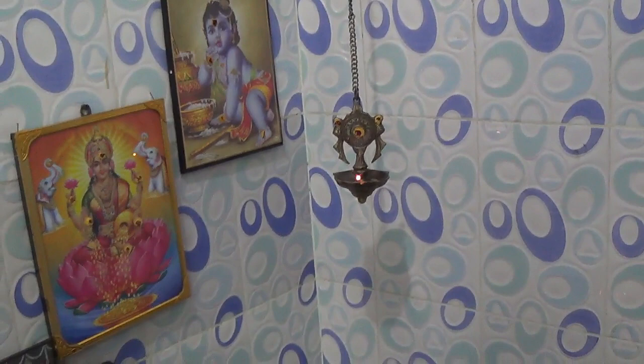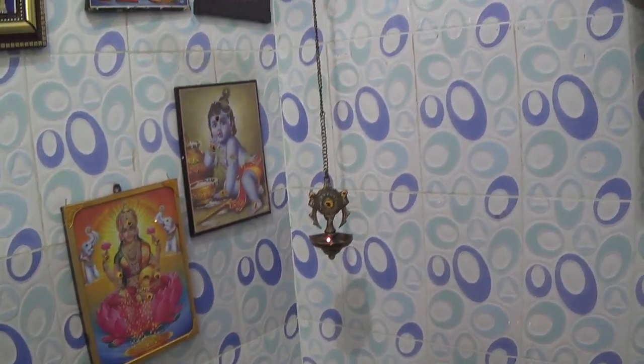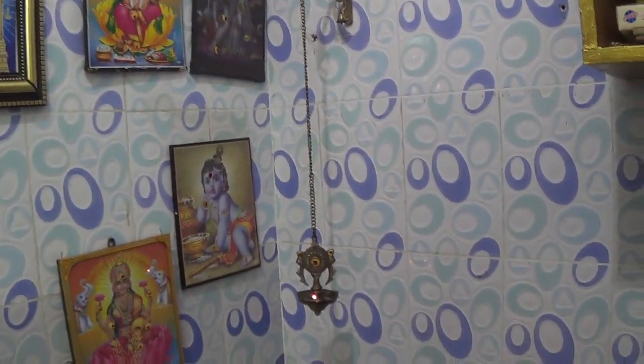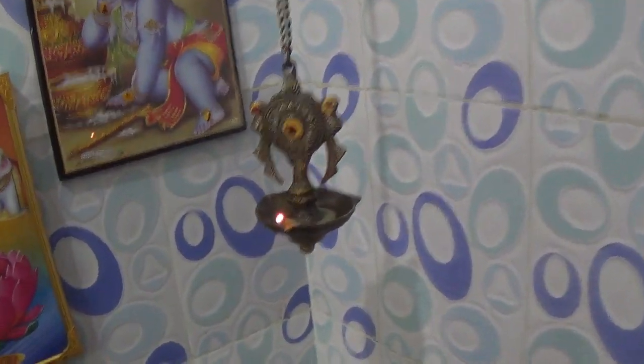This is a hanging lamp. This is brass. This is a dull finish metal. This is an antique finish, also a dull finish metal.